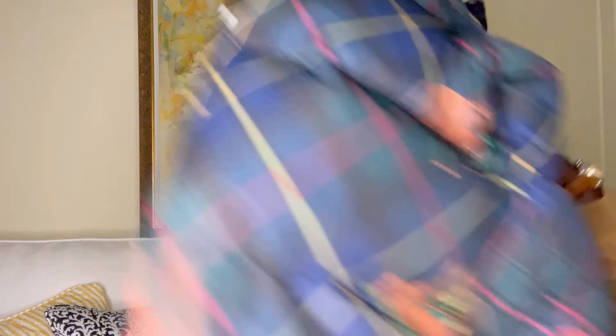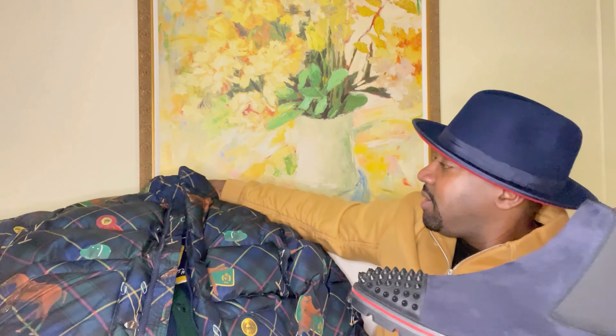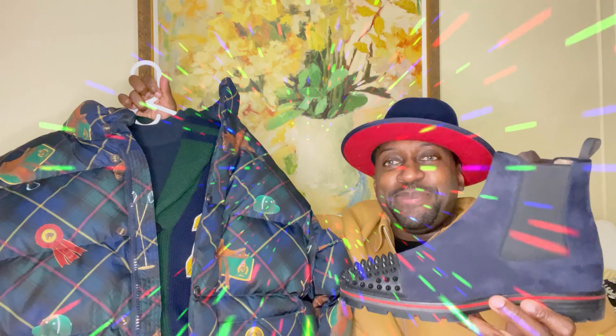Let me show you how the jacket and the shoes pop together — check that out. And if I wanted to dress it up a little more, maybe going out to eat, I'll throw on a navy blue fedora with red and green accents — definitely compliments the shoes. Check that out. Definitely think everything matches up perfectly. Let me also show you with the pants — check that out. Definitely think it's a nice match.